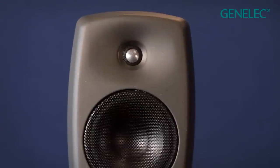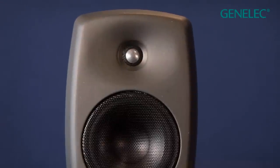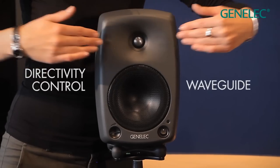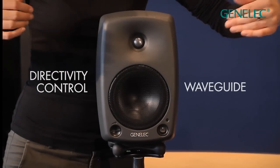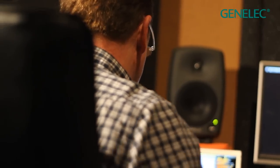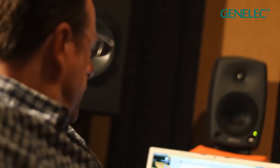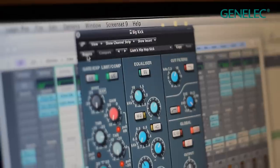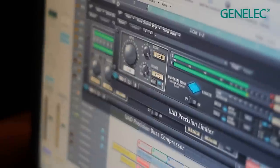On the front of the loudspeaker, the high frequency radiating tweeter is placed in what Genelec call the directivity control waveguide. This waveguide controls the sound to maintain a flat frequency response. As an extra benefit, the user's ideal listening position is widened, so you can be outside of the ideal listening position and still make correct mixing decisions.